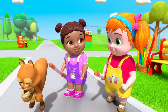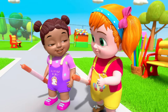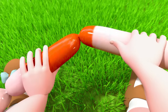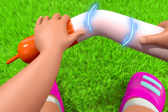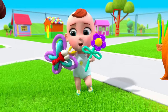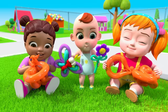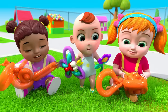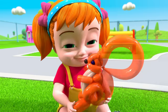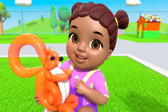Shall we make a squirrel shaped one? Yeah! Let's do it! Look! I did it! Yay! Yay! I did it too!